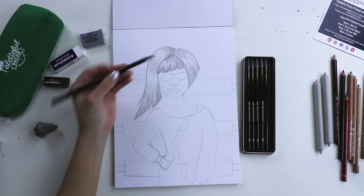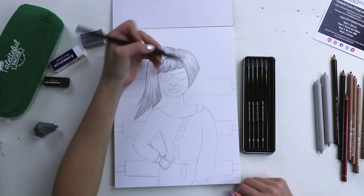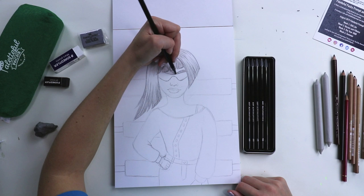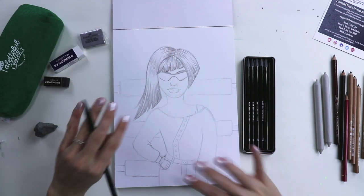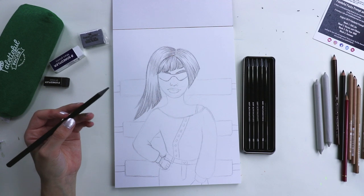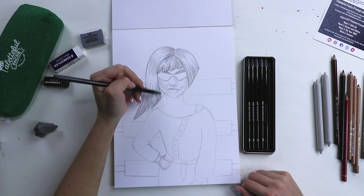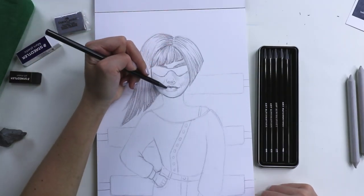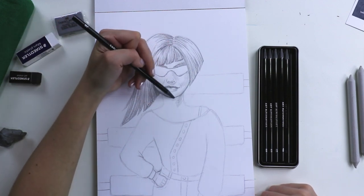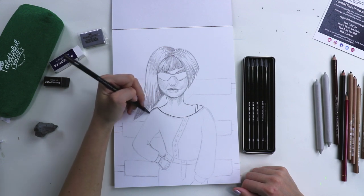I'm gonna wait to do charcoal until last because that's gonna really be a mess. In year 3000, eyebrows that are thick will still be trendy, guys. It's still gonna be a thing. You might not be able to see hers, but she's got some thick brows. I'm really digging this woodless pencil — this is so cool, I want to try a bunch of them now.